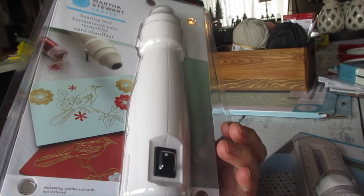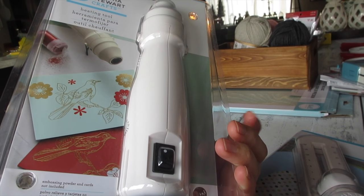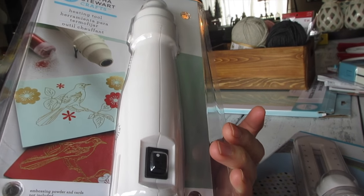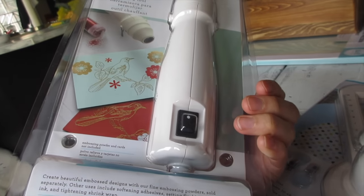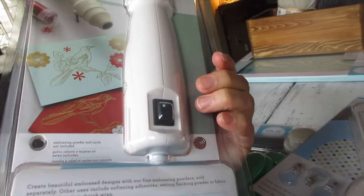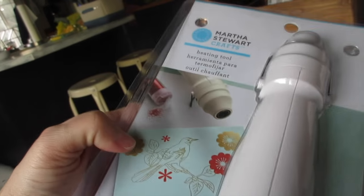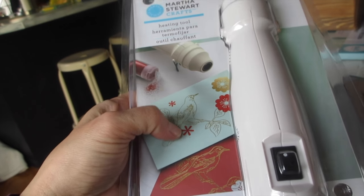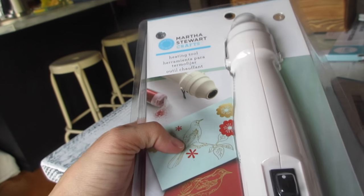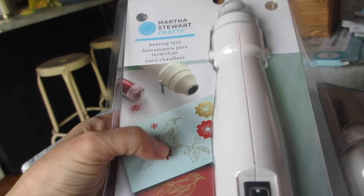This is my second embossing tool — the Martha Stewart Crafts heating tool. I use it for making cards or embossing images onto boards. It gives out low heat, and you use special colored powders. First you stamp it, then apply the embossing powder, heat it, and it adheres to the card. That's what that's for.